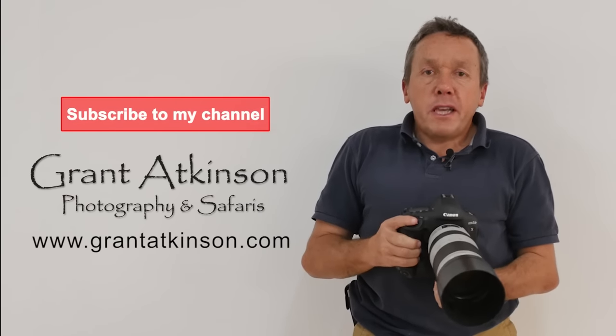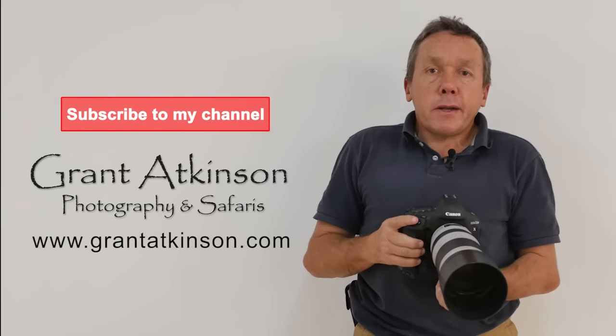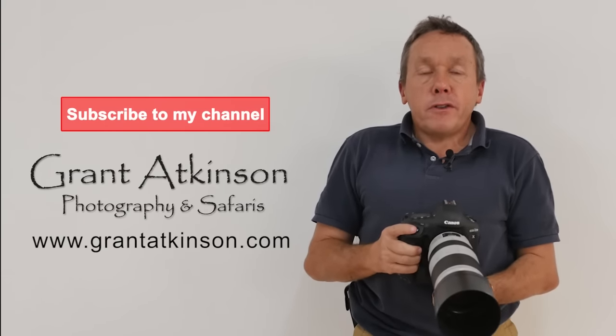Subscribe to this channel if you want to keep getting videos about Canon gear from a wildlife photographer's perspective.